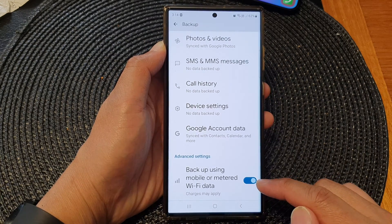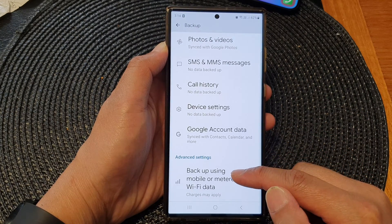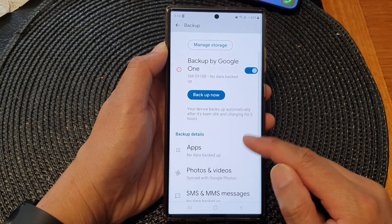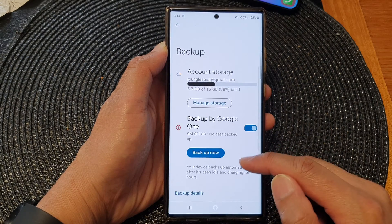If you turn this on, then Google will be able to backup using your mobile data. This can incur additional charges if you have a limited amount of mobile data on your data plan.